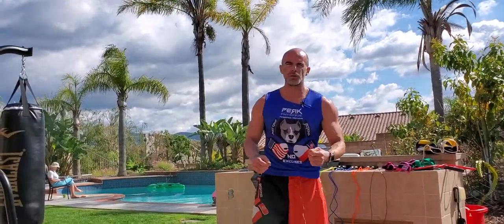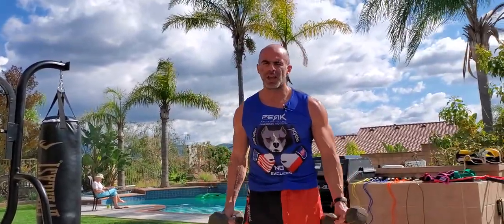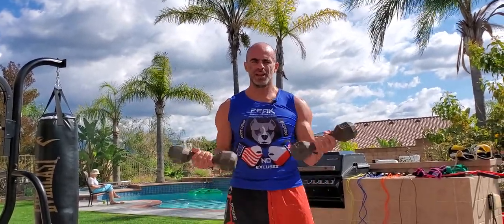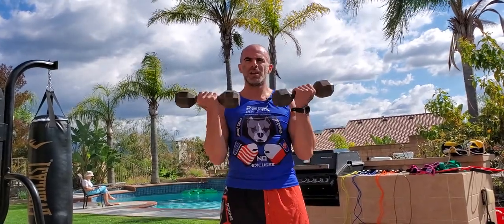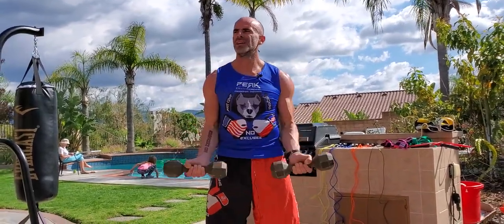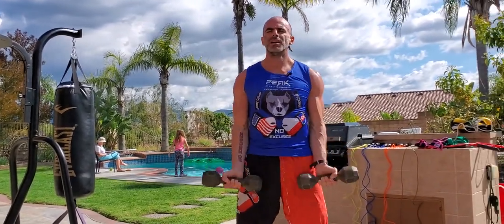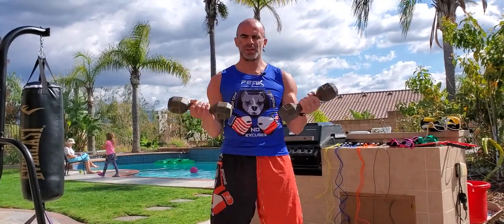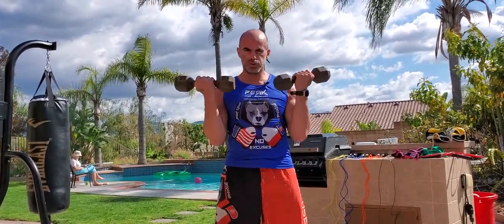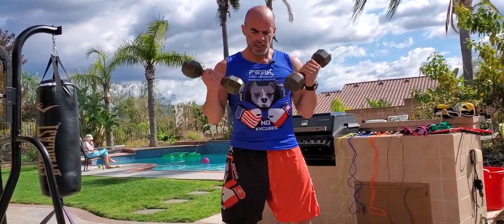Finishing off — and of course it wouldn't be a strength circuit without some bicep curls. The curls for the girls! Palms up, double arm, elbows stuck to your sides. Resist on the way down, exhale on the way up, in through the nose on the way down. No bounce, all squeeze. Hold your ground — keep your abs tight even here. Think of it as a full-body exercise.